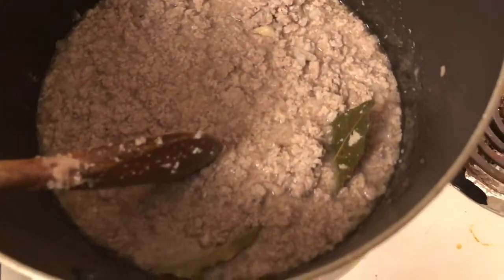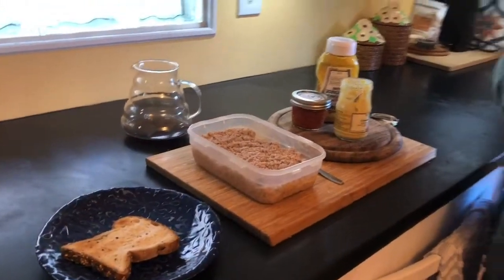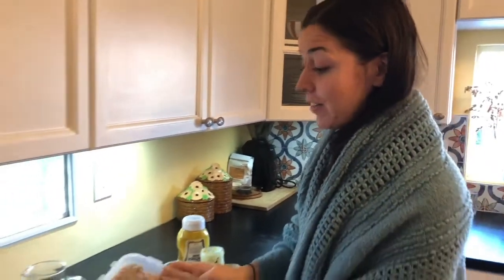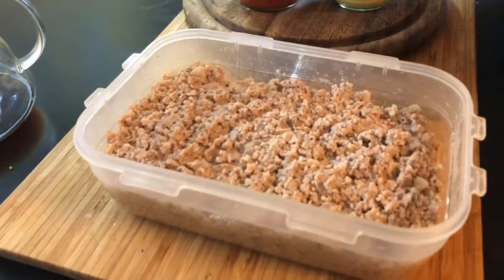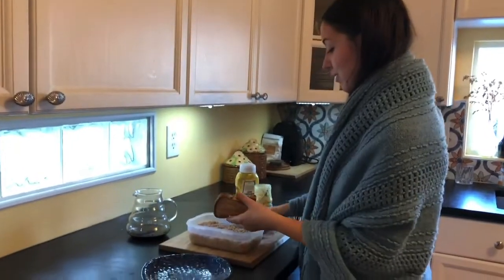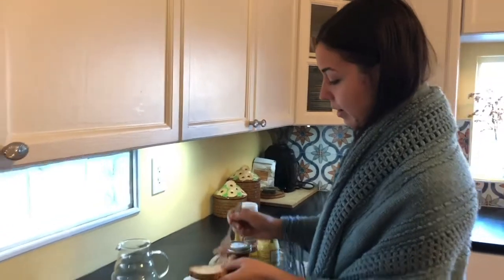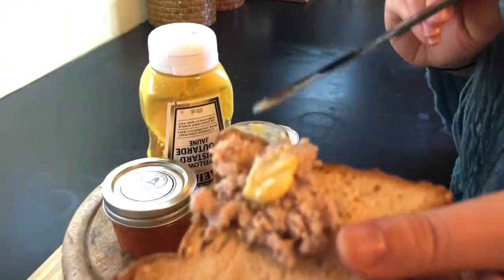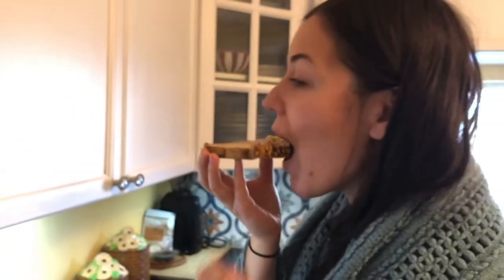Get rid of those bay leaves. Good morning! Bon matin. I'm still in my pajamas, ready to eat my crétons. This little container is fresh out of the fridge — it spent the night in there. I have a couple of containers also in the freezer for another time. I have my toast ready and my favorite mustards out. So you take your toast, take a little bit of crétons, pack it on there, put a little bit of mustard like this, and you eat it. It's that simple. Bon appétit. It's very good.